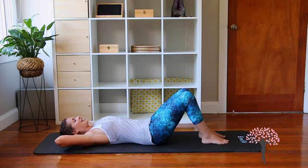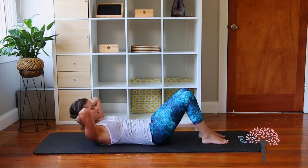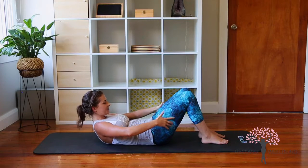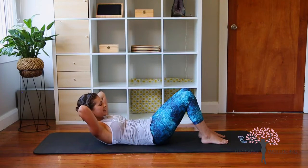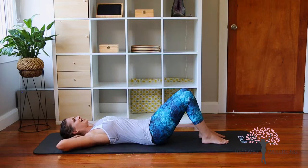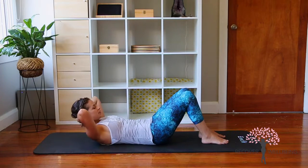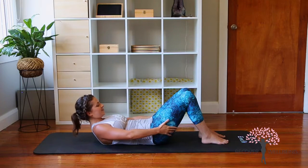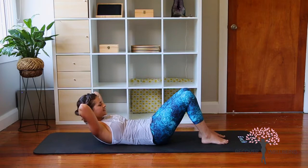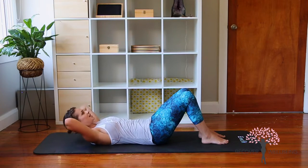We've got two to go. Exhale as you roll up, inhale to reach, exhale lift up a little higher without tilting the pelvis, hands come behind the back of the head and rolling back down. Just got one more — exhale and up, inhale to reach, exhale lift up a little higher, inhale hold the height of the body as the hands come behind, and then rolling back down.